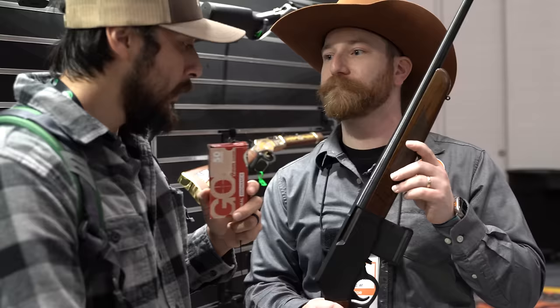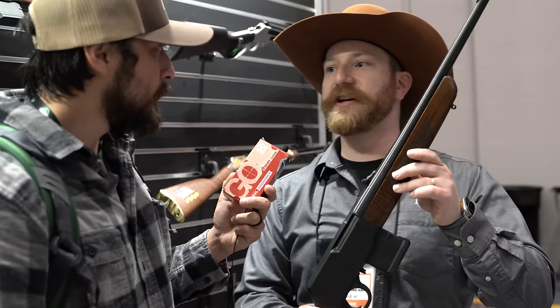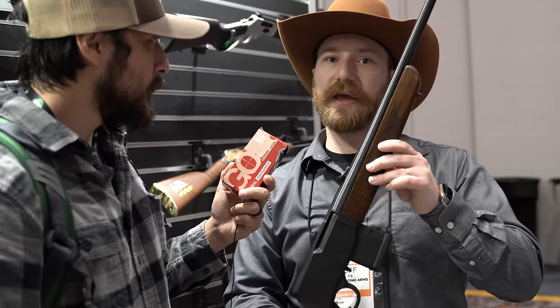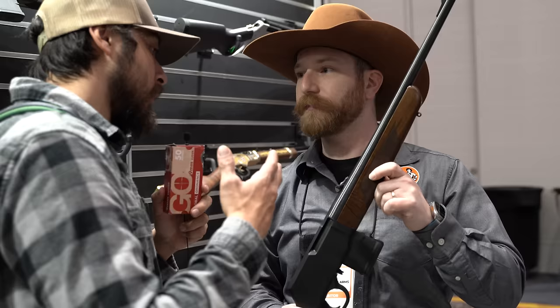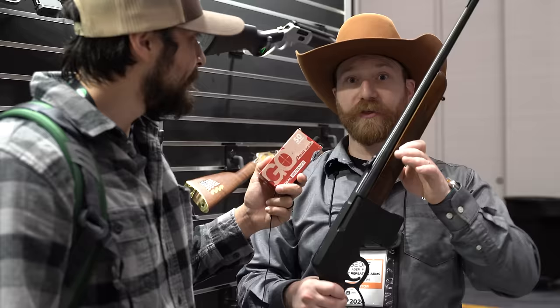The Henry Lever Action Supreme is designed for MSR magazines — Magpul P-Mags and similar. Some mags will drop free more easily than others due to shape differences, but it's designed for MSR mags. As for tactical accessories and aftermarket parts, nothing is planned out of the box, but aftermarket manufacturers will likely develop accessories for it. Jeff from Henry was thanked for the time.